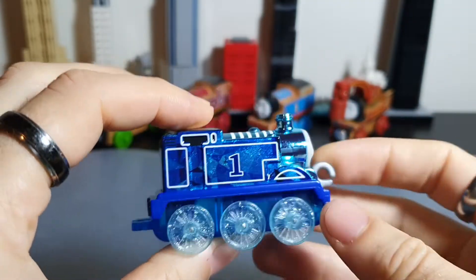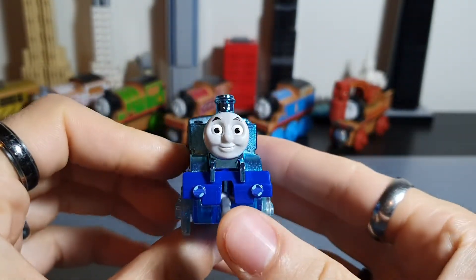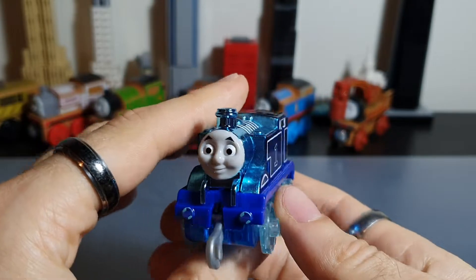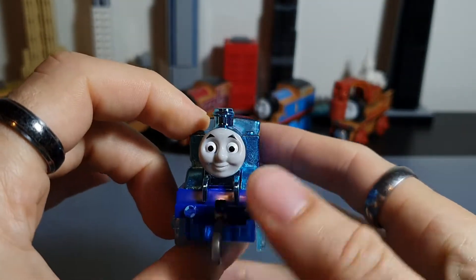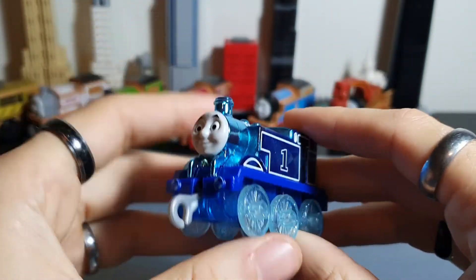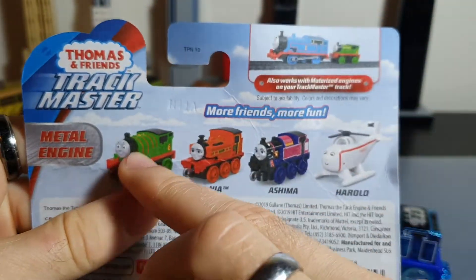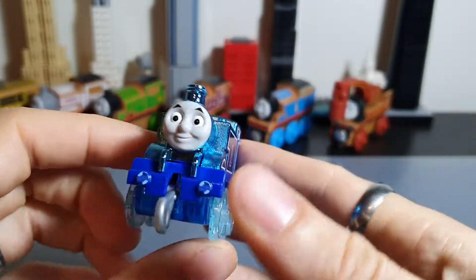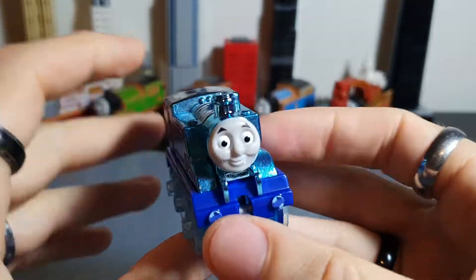The price for these small Trackmaster push-alongs varies wildly. The cheapest I've seen them on shelves is five dollars at Woolworths, which is a supermarket in Australia. I didn't buy this from there — I bought it from Toys R Us and they were selling it for $4.99. It was the only one of these Trackmaster push-alongs they were currently selling, which makes me think this one gets sent to retailers all by itself, not in a mixed assortment. Normally my understanding is they get a box with these four engines plus Thomas in it, but that doesn't seem to be the case here.